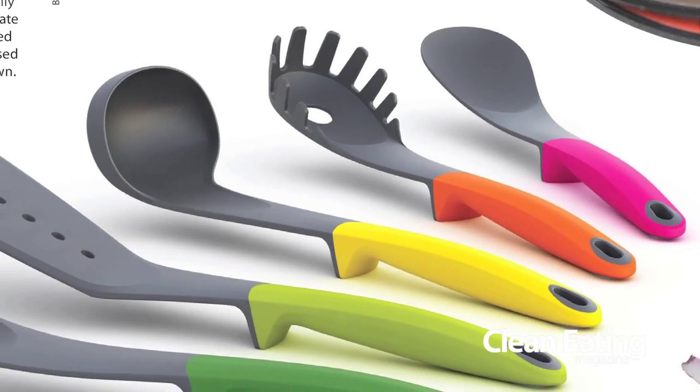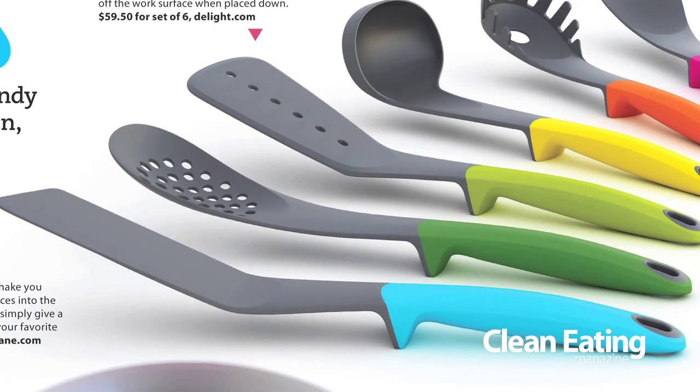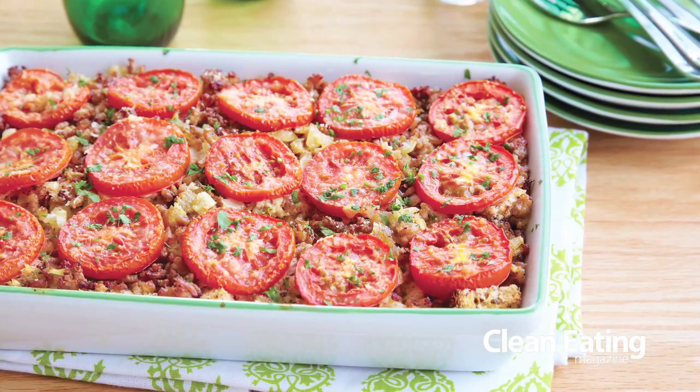We also have a bigger version of this which is great for things that are less delicate. My last essential tool today is a heat resistant spatula. This is great for flipping any lean proteins in your pans or for lifting out those delicious pieces of your clean eating casserole.